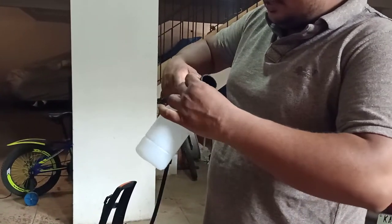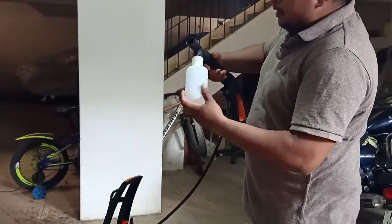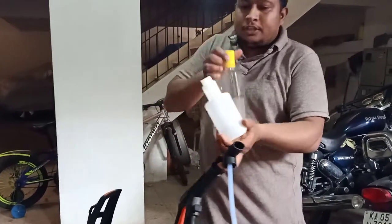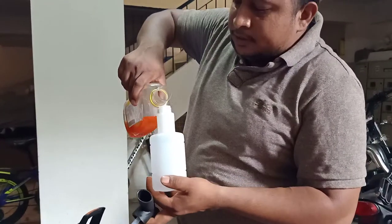To fit the soap connection, this should go inside this, like this. And you have to fill a certain amount of car shampoo inside this, like this.